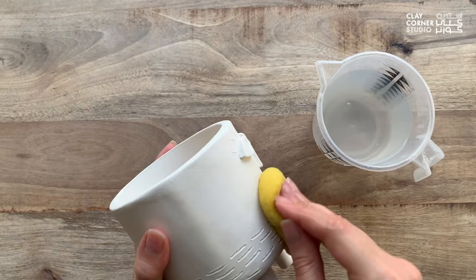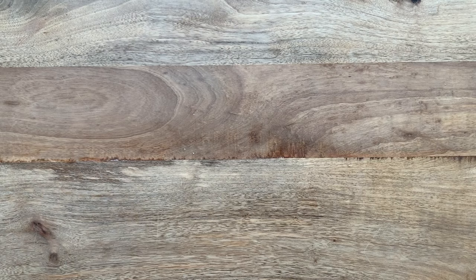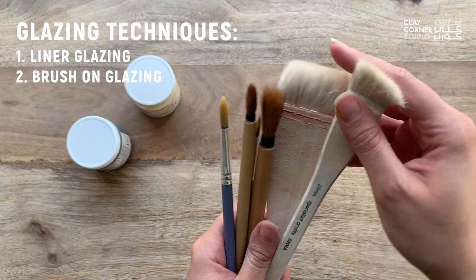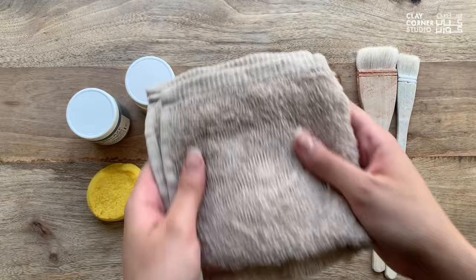The face planter I'm using here was made for one of our slab building online classes. If you're interested in learning how to make your own, please check our other available class bundles. Once you've cleaned your piece, you can go ahead and prepare the rest of your materials. For brush-on glazes, it's best to use soft brushes such as hake, watercolour, mop, or fan brushes. You'll also need a cup of water to wash your brushes in and a sponge for any cleanup, and it's a good idea to have a hand towel to dry your brushes after washing them.